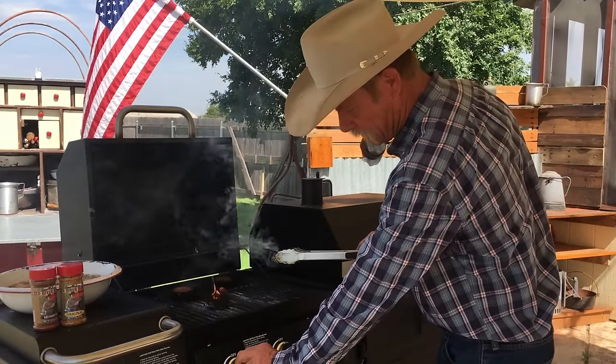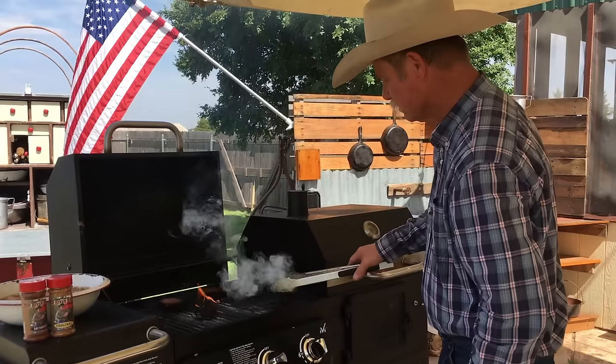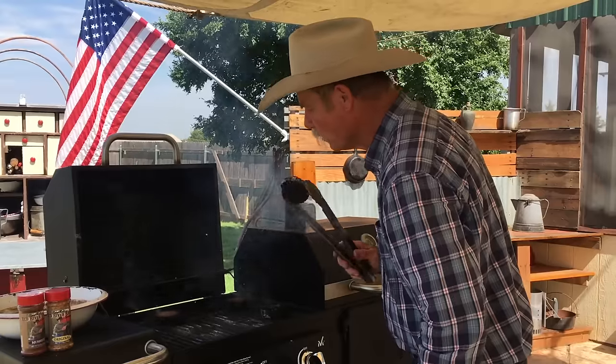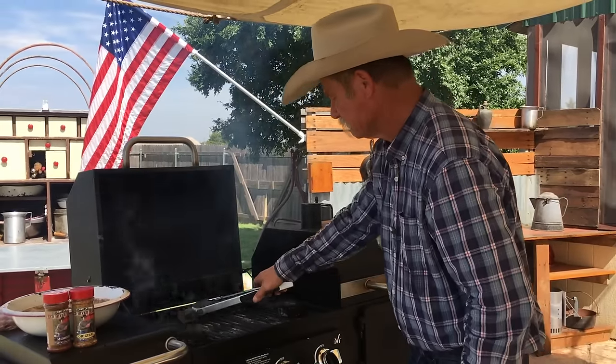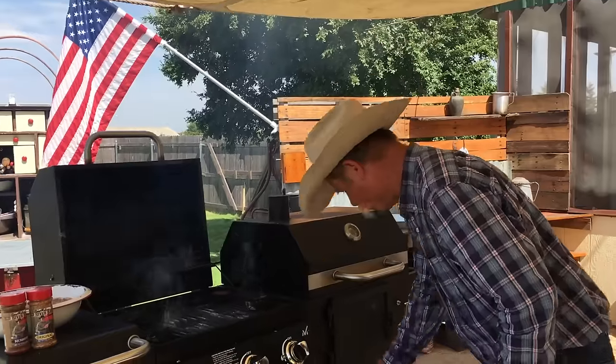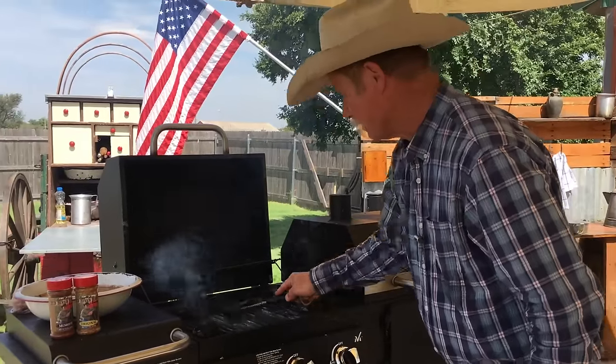Now we're going to turn these outside burners down to low, and scoot these fellers over here on the sides. Now we can clean this grill here a little in the middle.